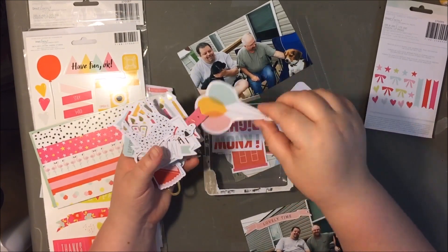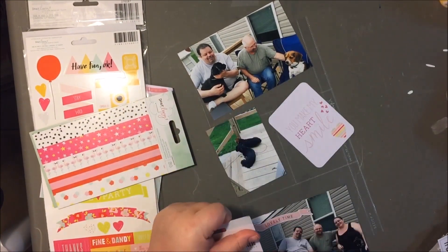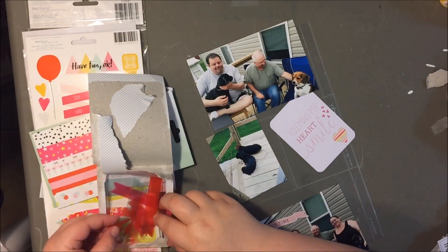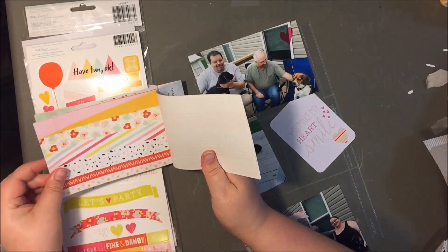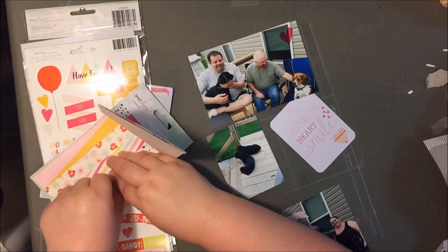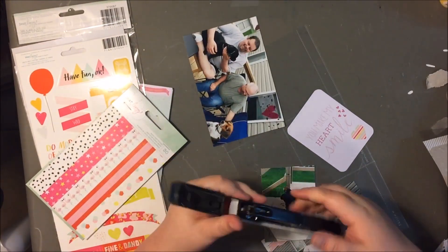When I buy collections I pretty much get everything — the pattern paper, stickers, washi tape, the embellishment pack. These acrylic shapes are kind of new, and at first I didn't love them, but I've ended up using all of them on different layouts except for a couple of pieces. There's a greenish color in the collection — not quite lime green — that I don't love, so I found those acrylic shapes hard to work with.